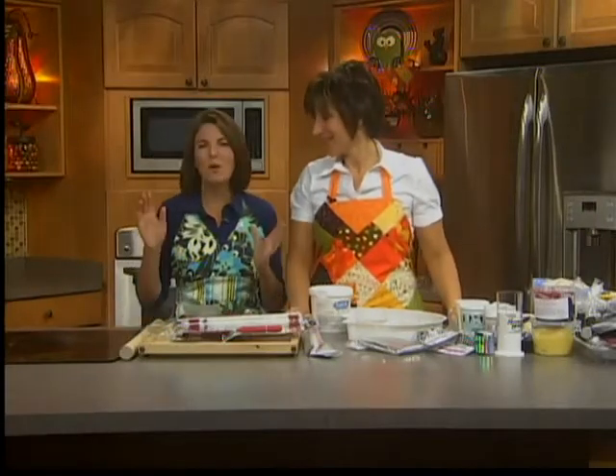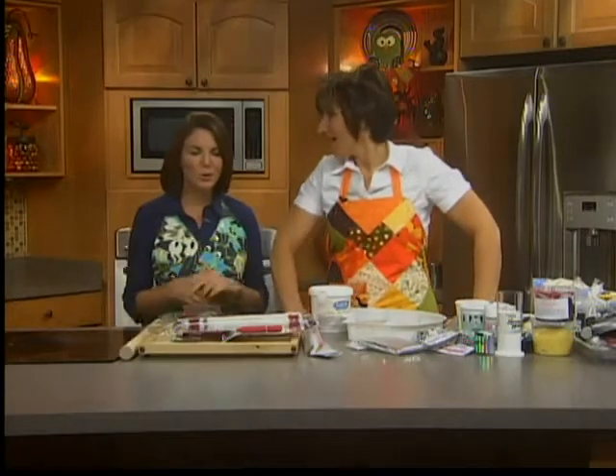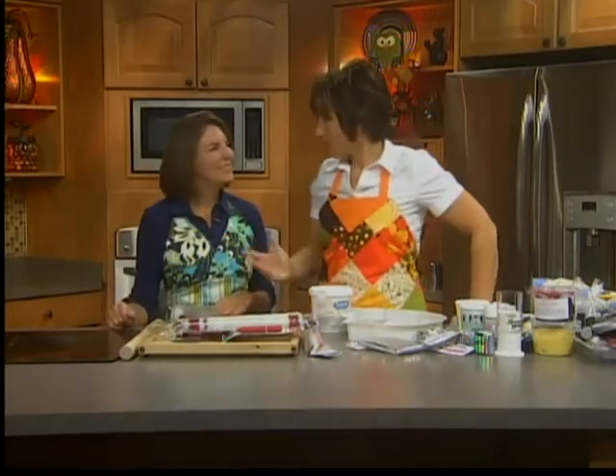Welcome back everyone. Today's show is all about some of our favorites. We've got some more favorite recipes coming up, but Julie Sizemore is one of our favorites. Good to see you. Good to see you. Reciprocated with the favorite.